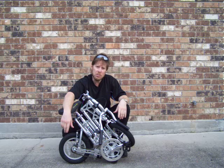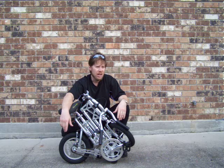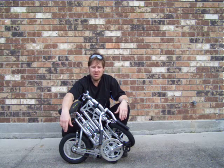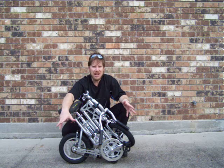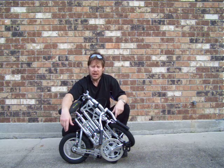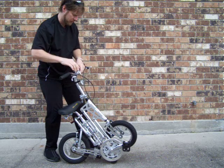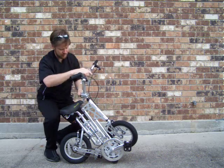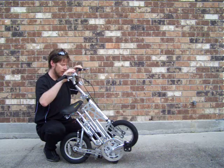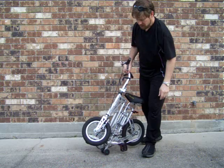Now this bike will also roll folded. So if you want to, say, go in a subway car, an elevator, an office, a building where they don't really care to see a full-size bike or a bike roll through the hallway, just fold it up and roll it. In order to roll it, I'd suggest you bring the handlebars back up. There you go. See, here's the rollers.